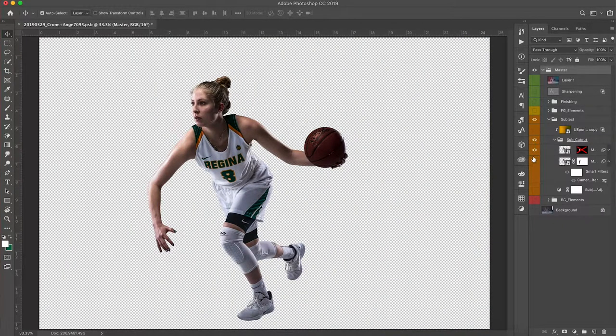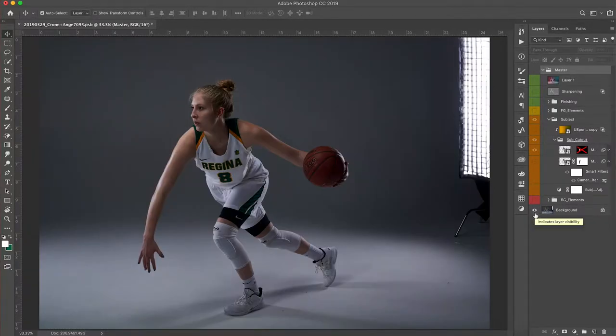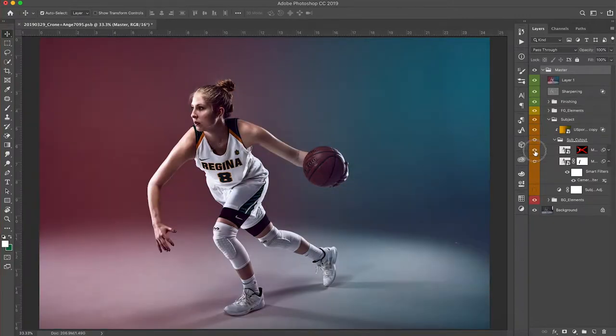We tried to get it in the studio but we did a lot of reps and she was getting a little fatigued, and we ran out of time. So I found another image where I liked how the arm was bent — I just didn't like how low her hand was on the ball, like her hand was underneath the ball. I wanted her hand to be a little more behind, a little on top of the ball. That's why I took this image and combined it with the original.